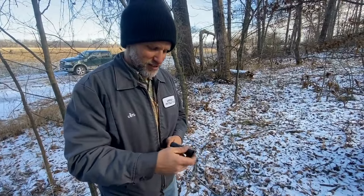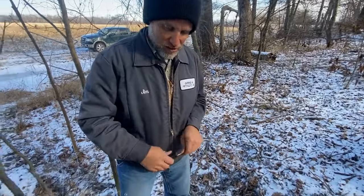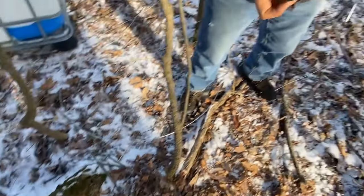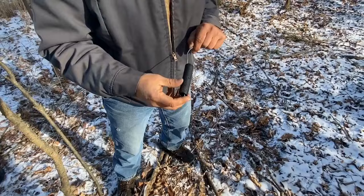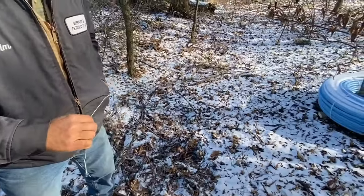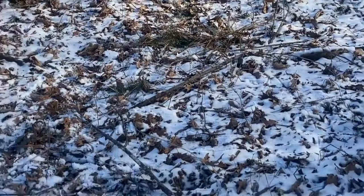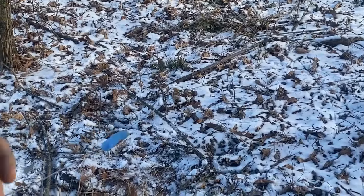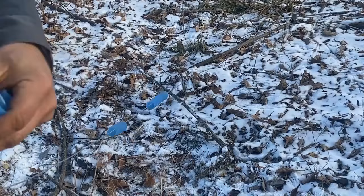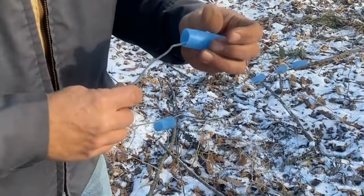We had to take it off the ratcheting tightener, because I forgot to put on all our little plastic holders. These work to attach the line to the trees and still provide some protection for if a limb falls on it. Not the first time I've had to take it off the ratcheting tightener to do this.